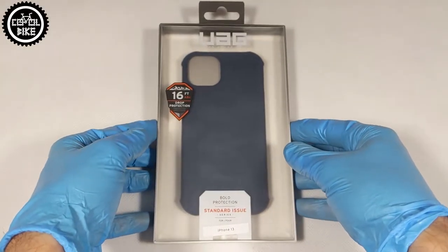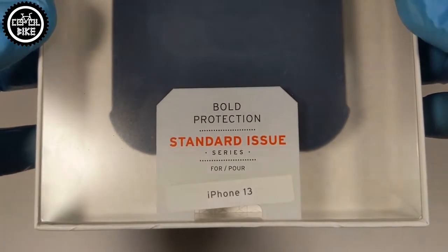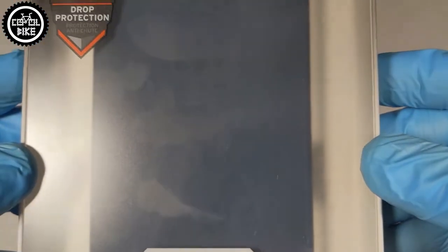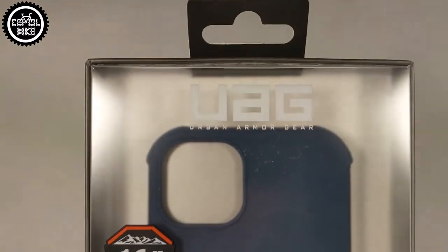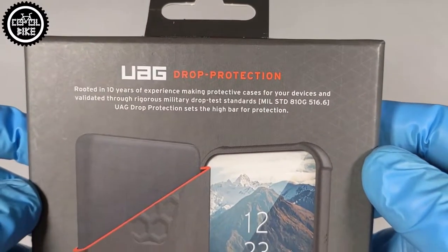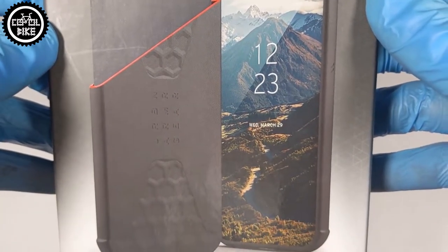Hello, I present the Urban Armor Gear Standard Issue cover for iPhone 13. From the typical UAG packaging we will find out that this model meets military drop test standards and the phone dropped from 16 feet should not suffer any damage. The reinforced corner bumpers, whose task is to cushion the fall, will certainly help with that.